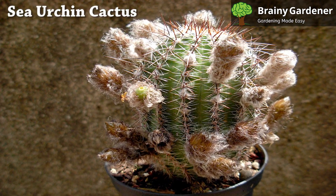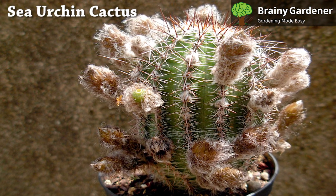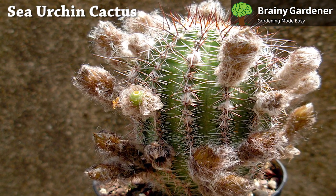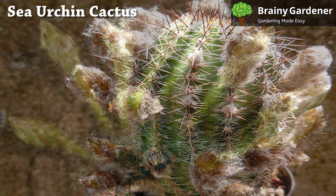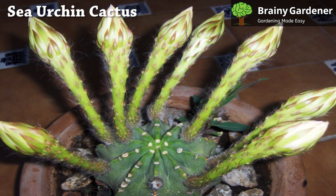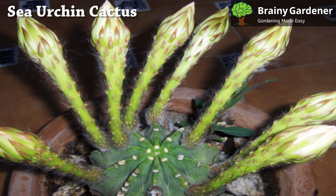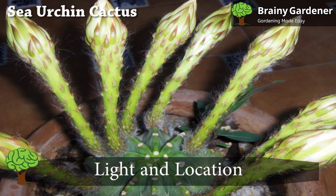These gorgeous flowers set this genus apart from all the others, and are also the primary reason why this plant is so highly valued among gardeners. Not all species of sea urchin cactus are suited to be used as houseplants. Some are too tall to be allowed indoors. But many species within this genus are perfect indoors, even as desktop plants. They are often small and round, fitting inside tiny pots with ease.